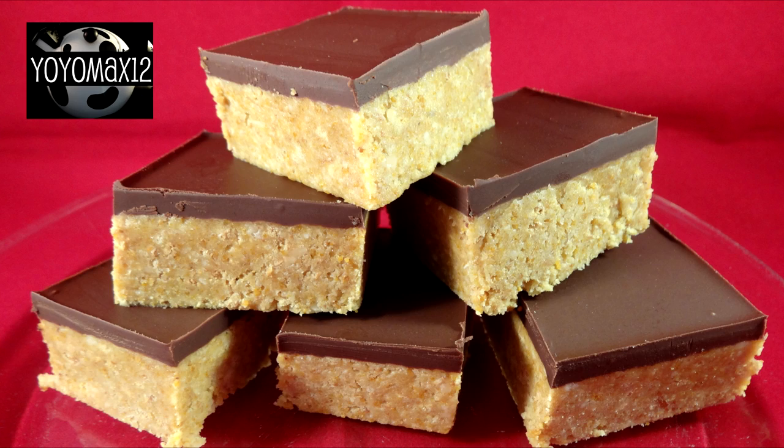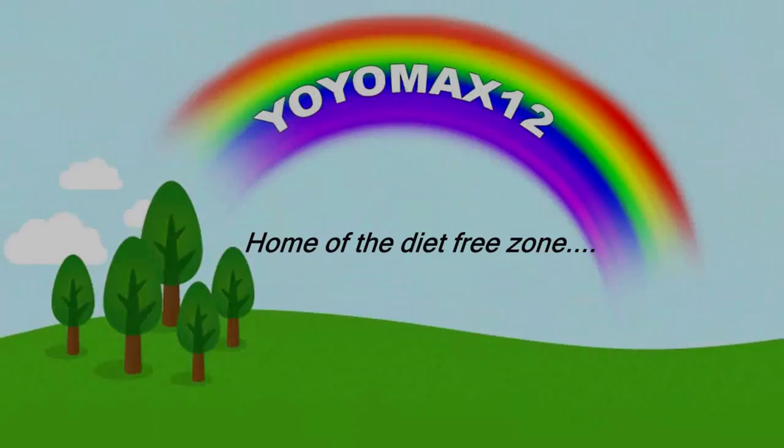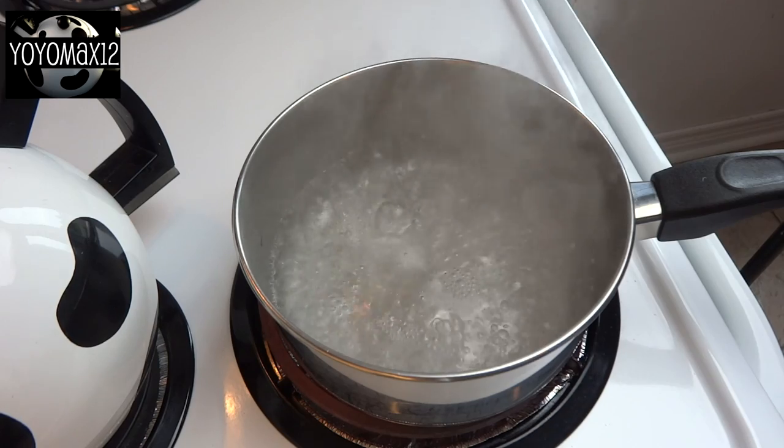Unusual no-bake cracker brownies. Hello everyone! To make this recipe you'll need a double boiler, also called a baimari.